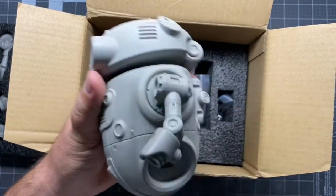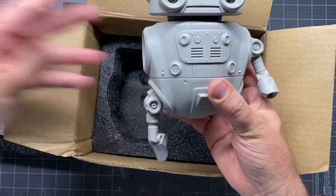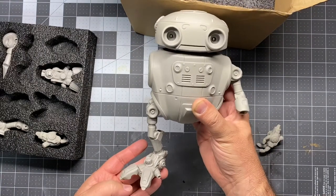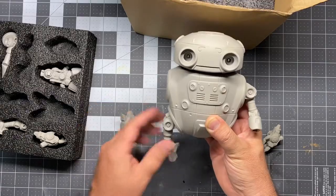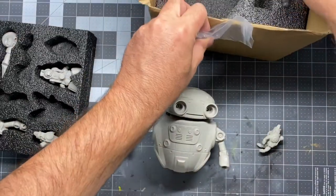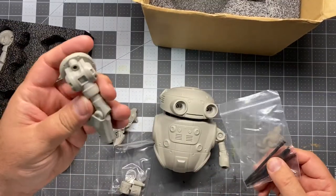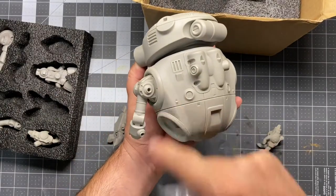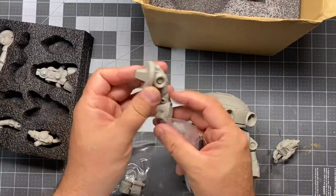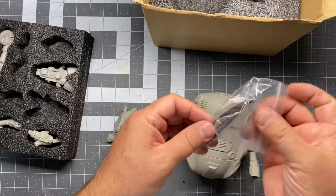I'll show you really quick just for fun — the leg like I was talking before, it plugs right into there, put the foot on there, and he's a pretty good size. He's gonna stand pretty tall. There are a couple of parts here — some wires, and I believe the wires are for the back of the arms here. I think it's optional, but you can glue a wire in there. I think the same is true for the leg — there are some little spots where you can plug a wire in and run it up. So it's just a little added detail. There are four wires total.